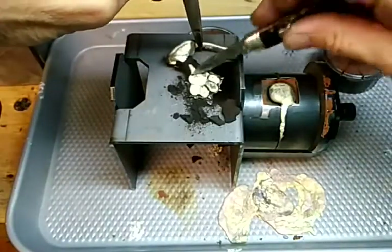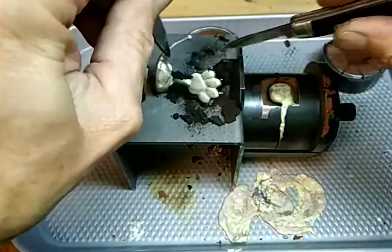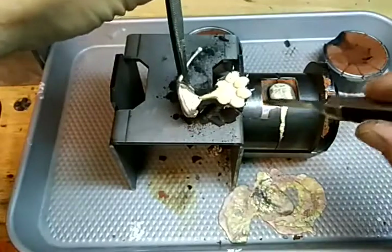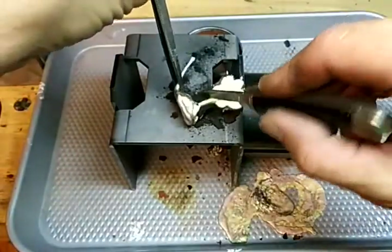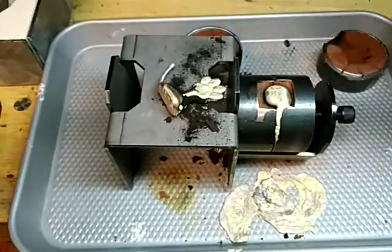This one here is using the Delft clay, and you can kind of see where the little vents kind of fill up with a little bit of metal sometimes.